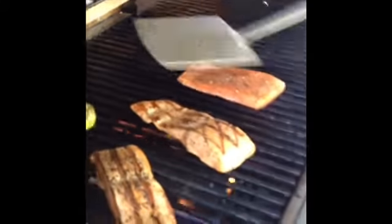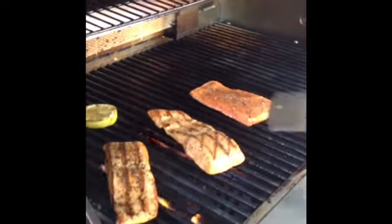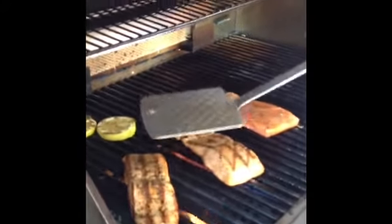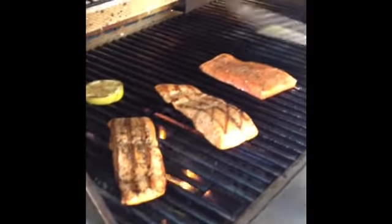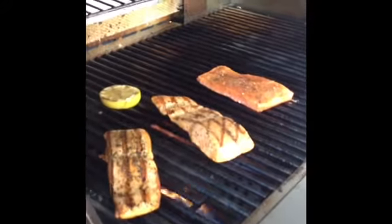And in a minute here, I'm going to put it all together for you. It's looking pretty good. I was hoping it wasn't a real delicate fish — it cooks almost just like salmon. And I have a little bit of grilled lemon that I'm going to put on there too.